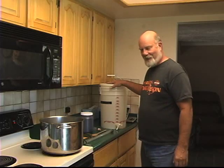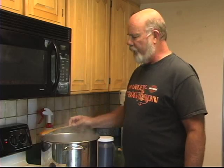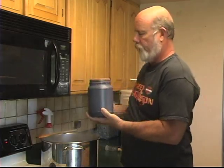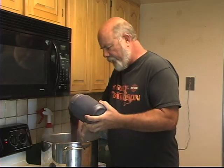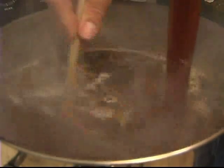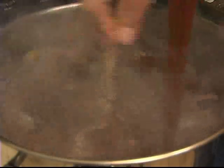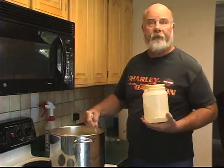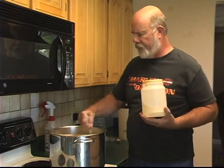Our water is almost boiling, so now is a great time to add your malt extract. They come in these containers and basically you're just going to be pouring it in as you're stirring. You don't want to leave it sitting on the bottom in contact for too long because it'll get hot and burn. Here's a little tip: put a little hot water in the container, put the lid on, shake it up, and add it to the pot so you get all of the extract.